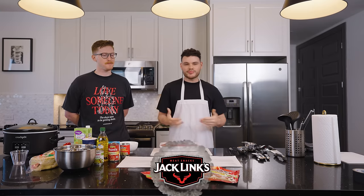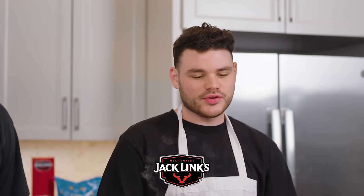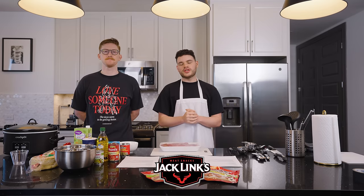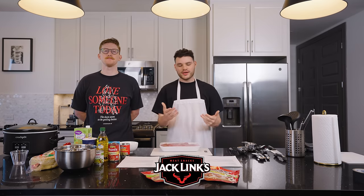Ladies and gentlemen, welcome back to another episode of Chef Tony. We have a new player in the kitchen today, a new novice next to the professional. Today we're making some tacos and a nice jalapeno dip. This is all brought to you by Jack Link's, inspired by Jack Link's flavors — the jalapeno flavor and the sweet and hot flavor. As we go along, you'll see exactly how it's inspired by the products.